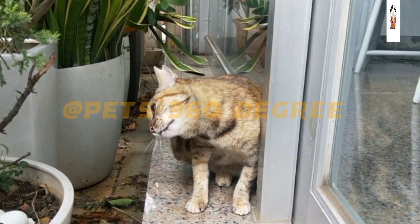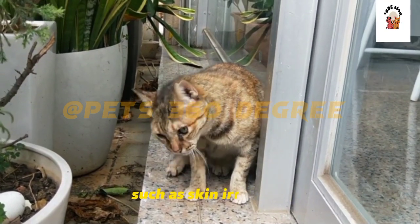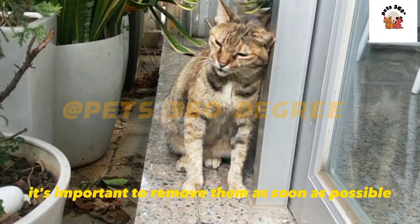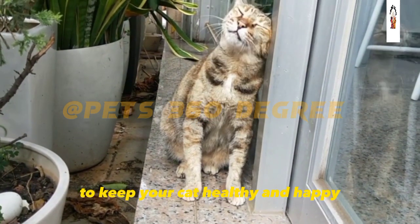Fleas and eggs can cause serious health problems for cats, such as skin irritation, anemia, and tapeworms. It's important to remove them as soon as possible to keep your cat healthy and happy.